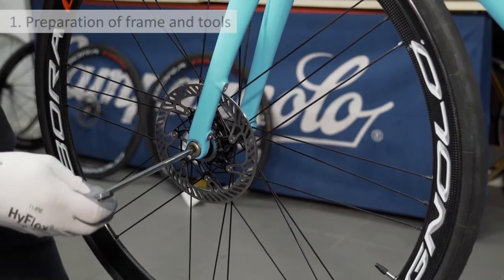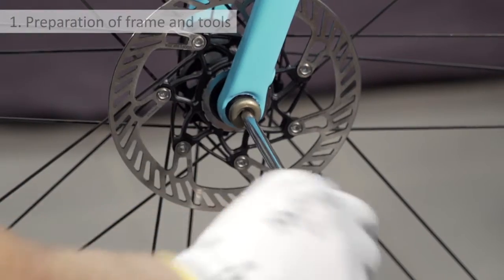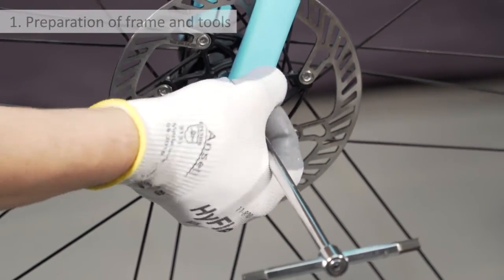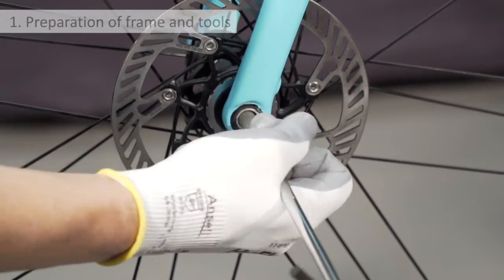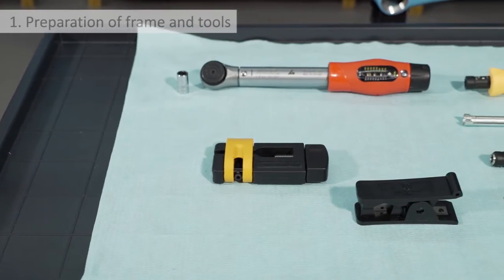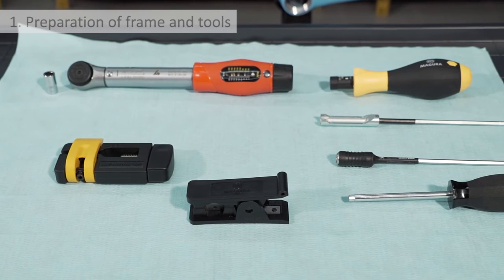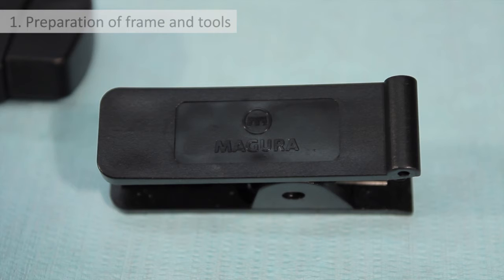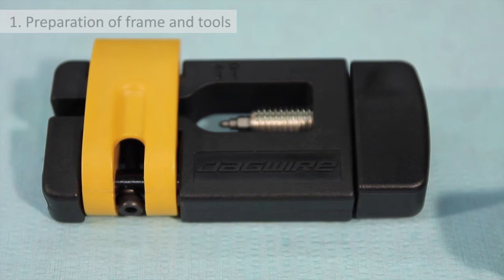Preparation of frame and tools. If the wheel has been mounted onto the bicycle, remove it in order to prevent potential oil leaks from the system during the mounting and bleeding phase from contaminating the disc, thus avoiding having to clean and degrease it. The tools to use are normal workshop tools. In particular we recommend: Magura hydraulic hose cutter, Jagwire barb driver tool,